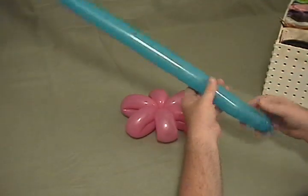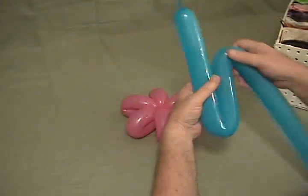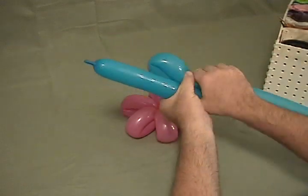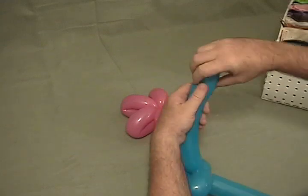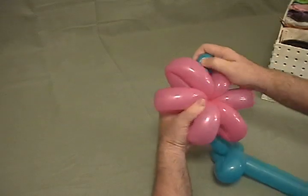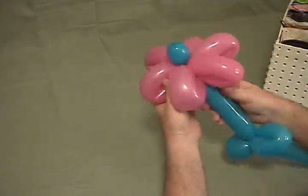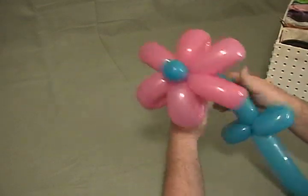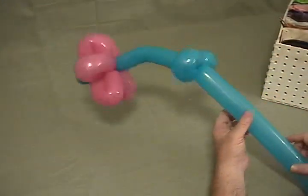Then we'll take our green that I've got here — I've inflated most of the way. Just make a little S on this one, make some quick simple petals. Squeeze it out to the end of what's left, twist a little bubble on the end, and then bring that up into the middle of your flower — just like that. And you can shape it however you like it.